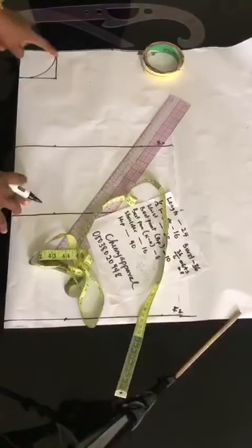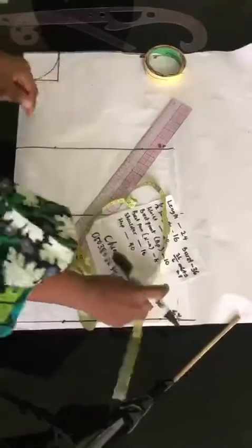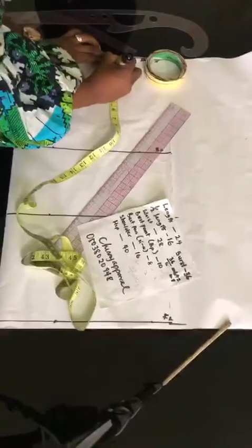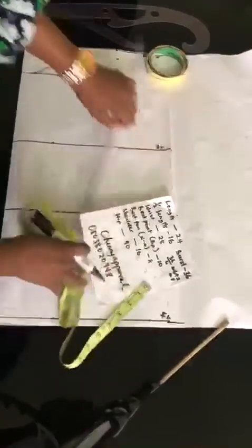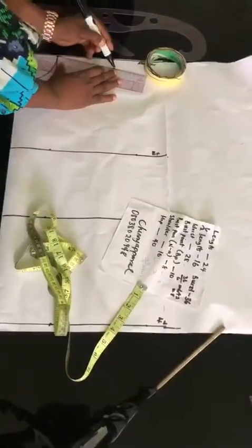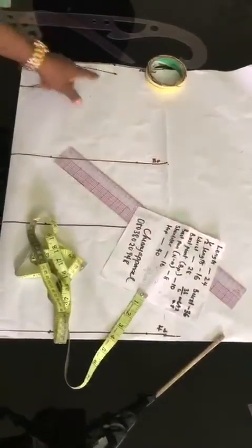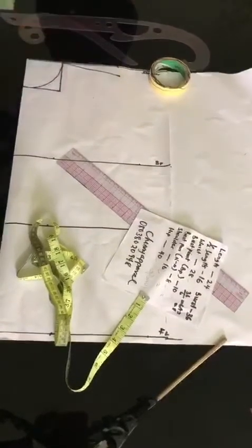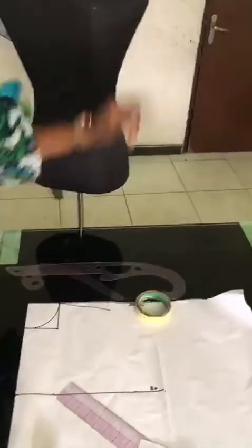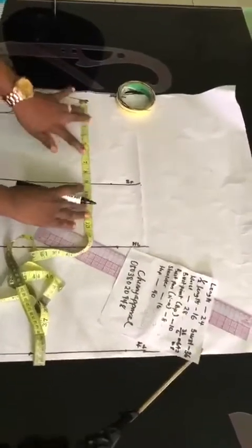Now after getting our neck, which is 3 by 3, we now want to get our shoulder slope. We're going to take our tape again and come down from the shoulder by 1 inch. Then you take your ruler and link from your shoulder slope to your neckline using that 1 inch. This is our shoulder slope. Don't forget that the human body is not straight — our shoulder is sloped, we don't have a straight shoulder.